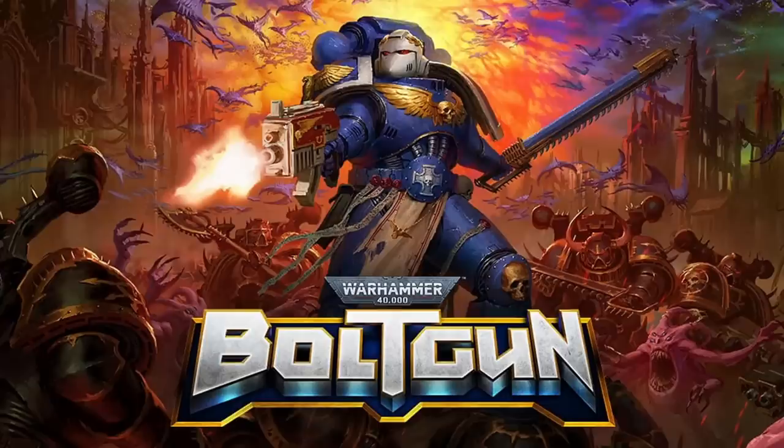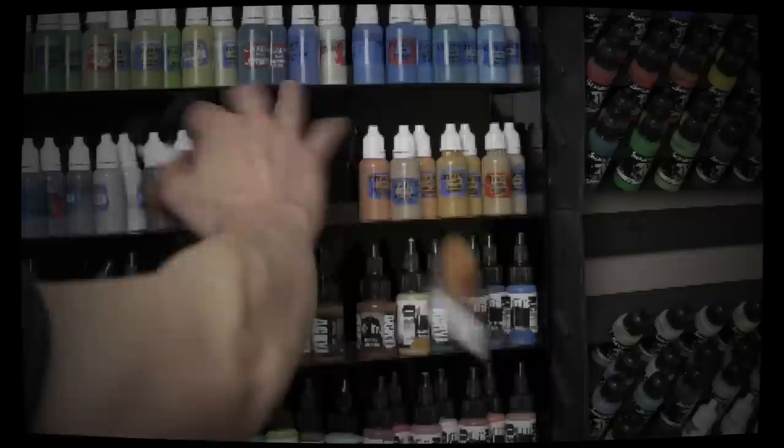It was recently announced that the upcoming 40k video game Bolt Gun will feature an Ultramarine Sternguard Veteran protagonist voiced by famous actor and Warhammer nerd Rahul Kohli. Sounds to me like an excuse to recruit my buddy Dan to kitbash up Rahul's character so I can paint it, and while we're at it let's have a little chat with Rahul himself about his journey into the Warhammer hobby.